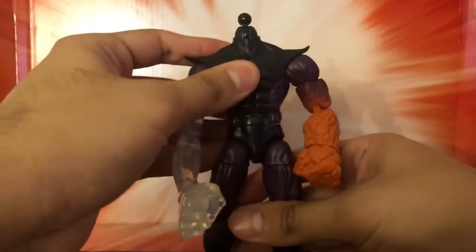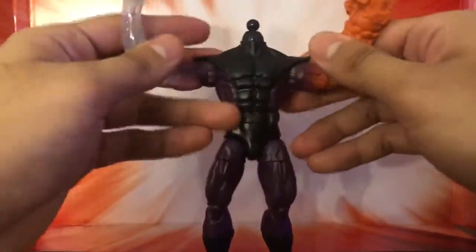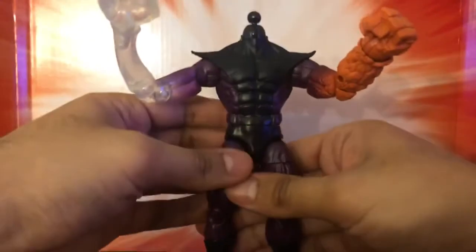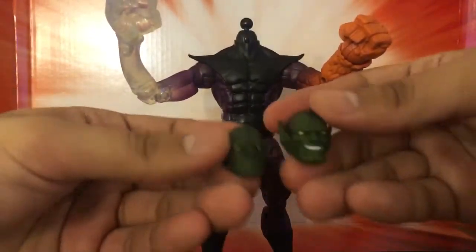The legs were a pain in the ass, but this is really cool. The hand effects really make the figure stand out, and then he comes with two head pieces.